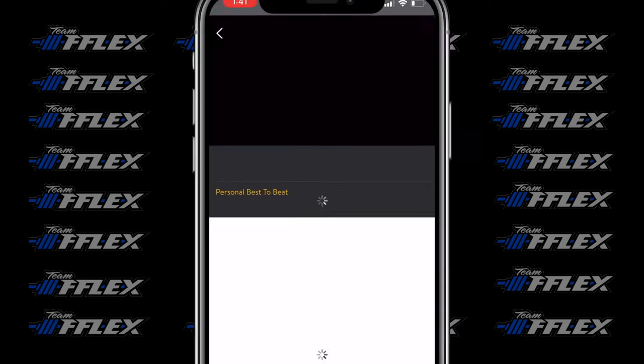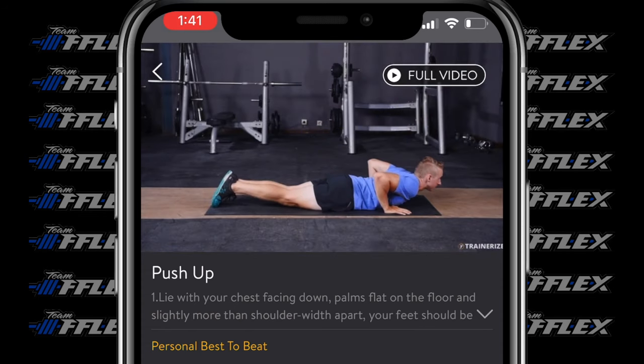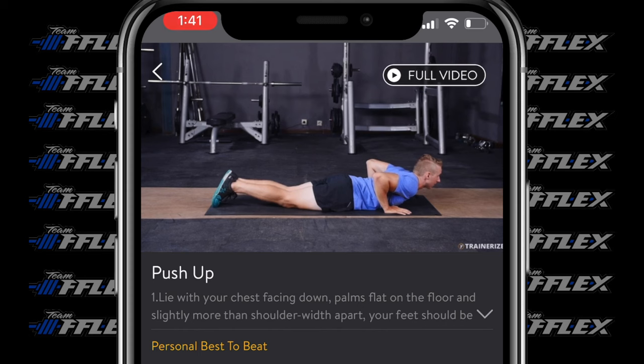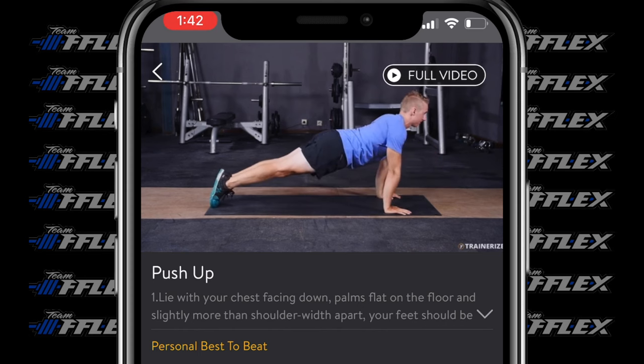Moving right into next: push-ups. Standard push-ups here. If you want to get crazy you could do it with a weighted vest, but for most people standard push-ups are going to be plenty. If you're not super proficient at push-ups, you can do these from the knees — no problem. It's 40 seconds here and then you've got your 20 seconds rest.